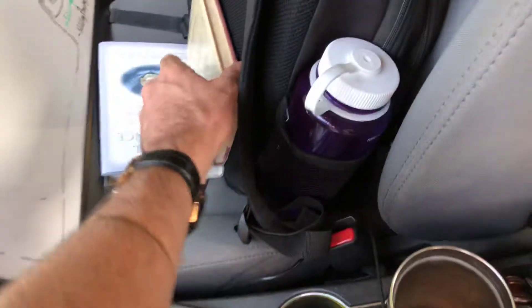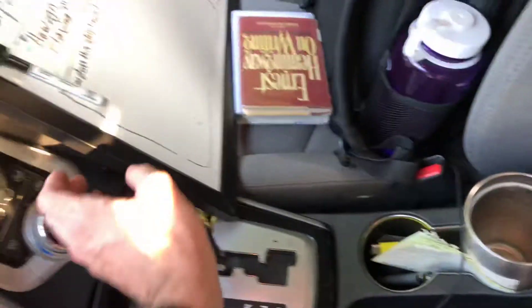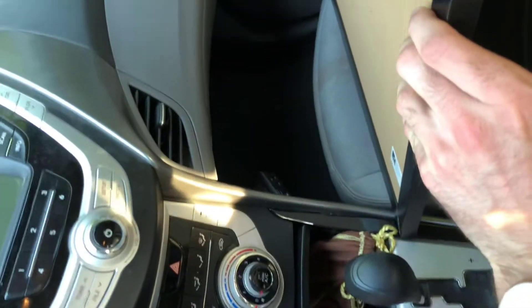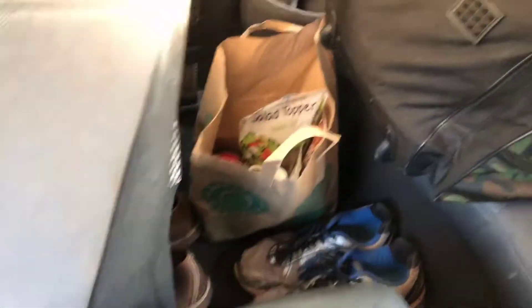These books as well. My backpack's here, there's nothing down here yet and I'm hoping I can fit a cooler in here somewhere. Probably going to move this up to the front.